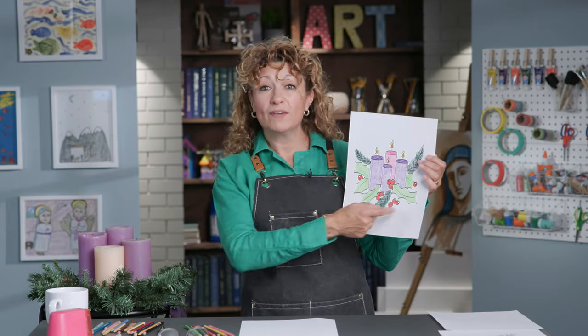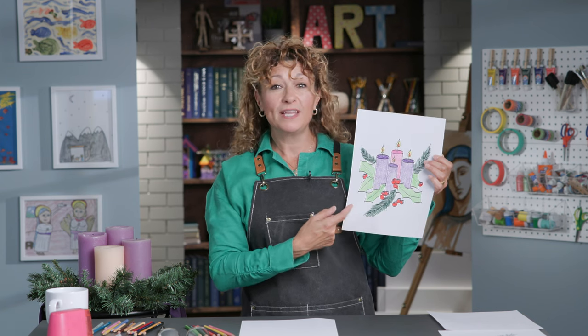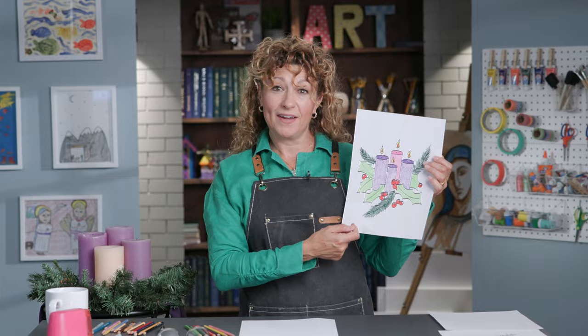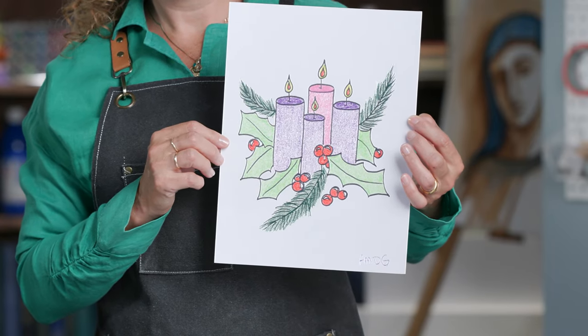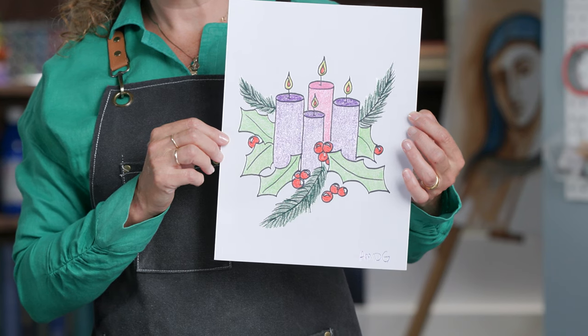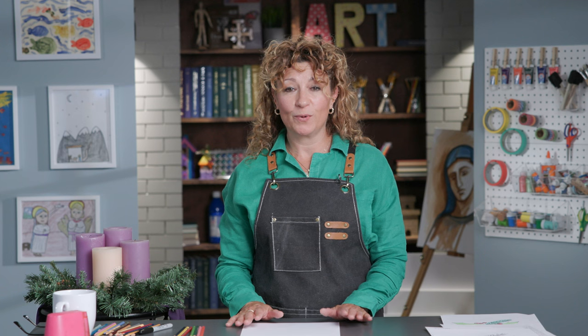Here in the Advent wreath, we have a circle of greens. This reminds us of Jesus' everlasting love and His grace for us. And we have four candles. The four candles represent the four Sundays of Advent leading up to Christmas. Before we begin, I'd love to start with a prayer.